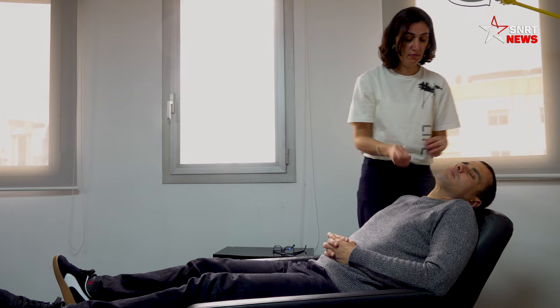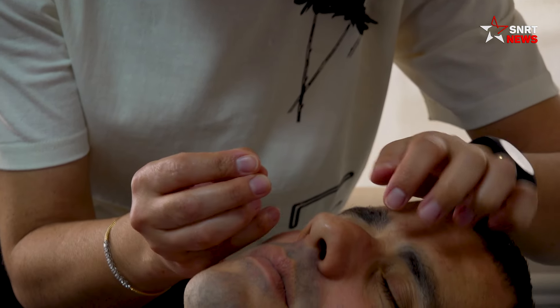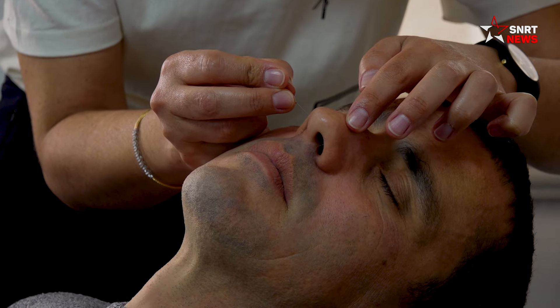On stimule deux points sur la face latérale du nez, et on stimule exactement la vésicule biliaire. Ce n'est pas une technique douloureuse du tout. On sent juste une petite pique et c'est fini. La séance, elle dure entre 15 à 20 minutes.